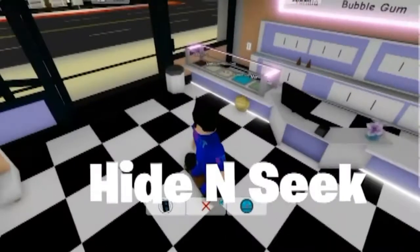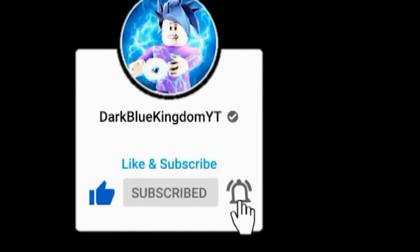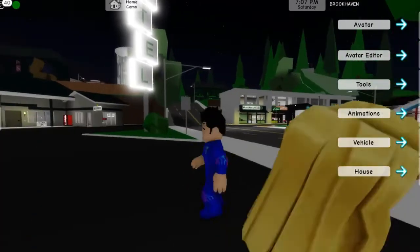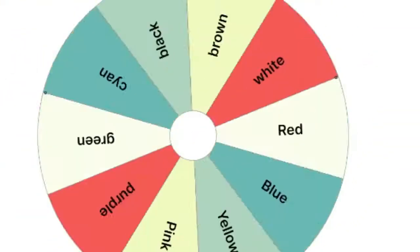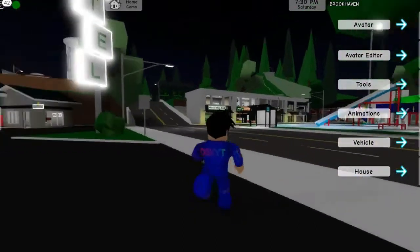Hi guys, today we are playing hide-and-seek, but in one color. We have to hide based on whatever the spinner wheel picks. Watch until the end to see what happens. We are going to spin the wheel to find out our first color. Purple is our first color.